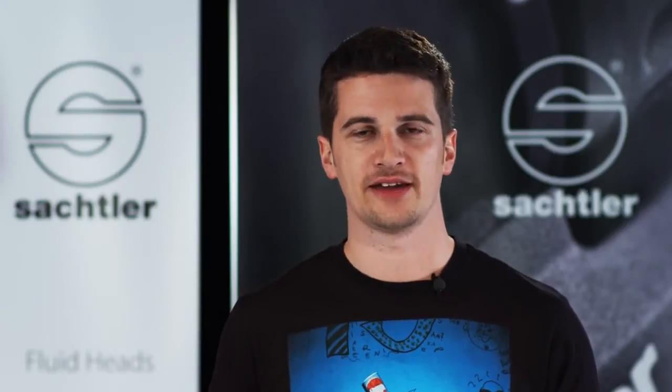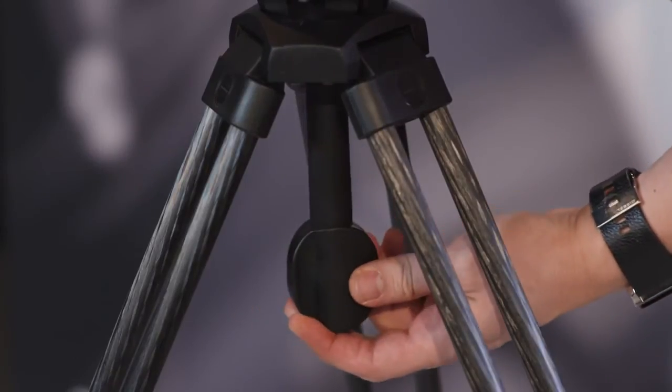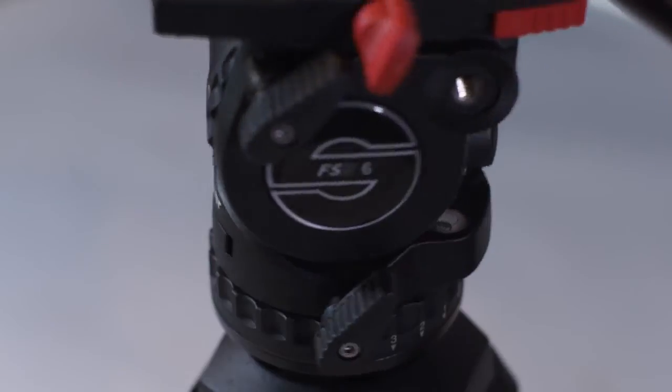Now let's have a look at the FSB heads and their features. Before you start shooting, don't forget to level the head with the camera. This works even in darkness — you just have to touch the bubble to get it illuminated.